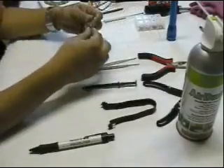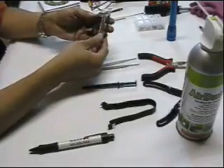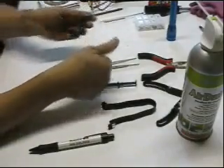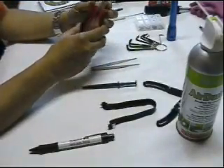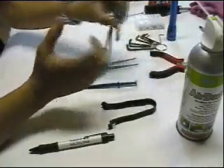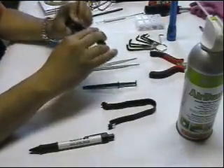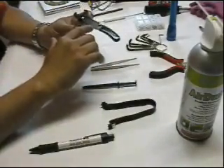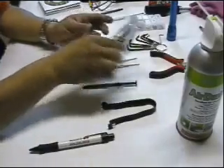I also have nine different sizes of hex keys. We have the five-inch long-nose plier. We have the five-inch wire cutter and stripper — there are different sizes that you can choose depending on the size of your wires.